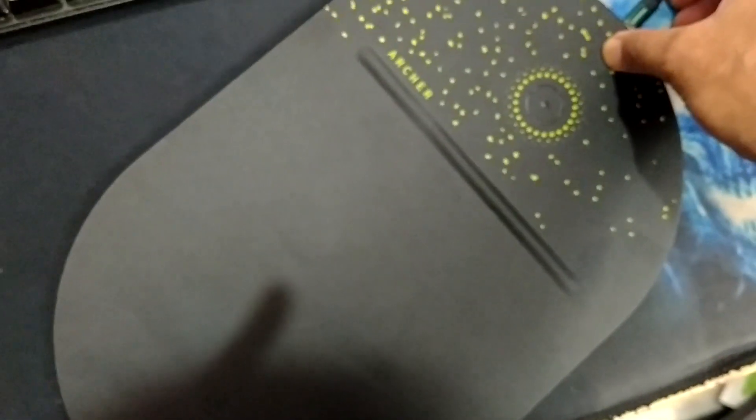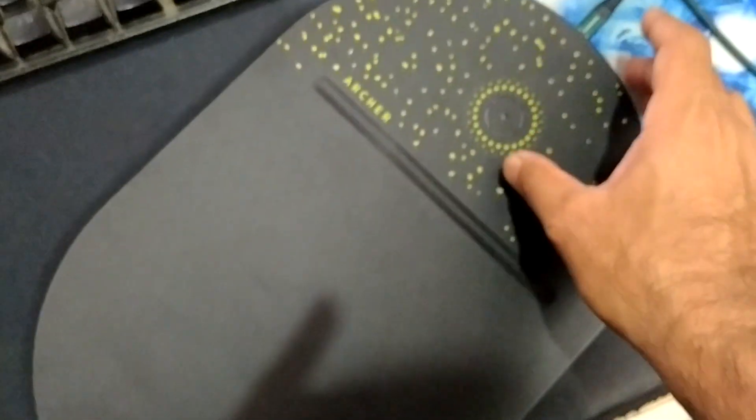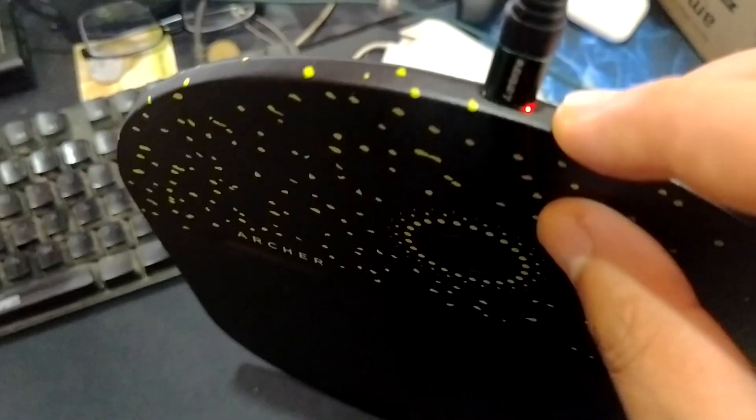This connector will be Type C. I can see one light indicator on the mousepad after plugging it in.